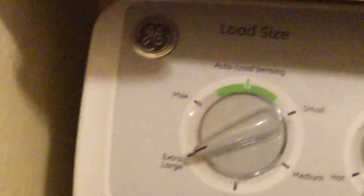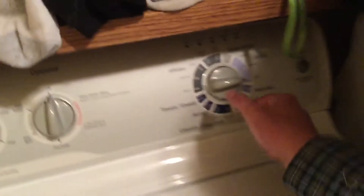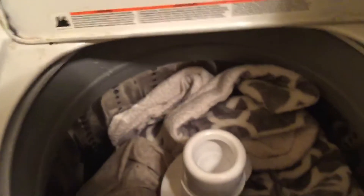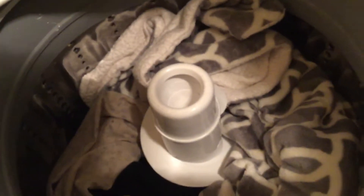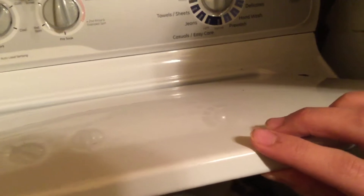This is the GE top load washer — like the GE engine locomotive. We're gonna use the drain spin. Press start. Are you ready? Hold on, let me close it.